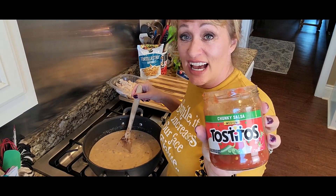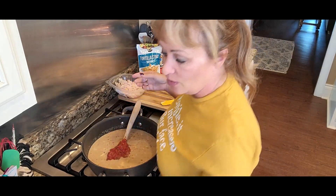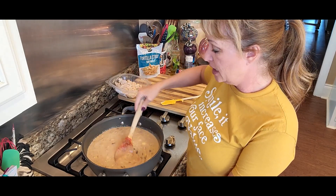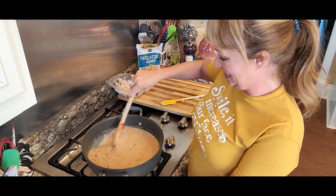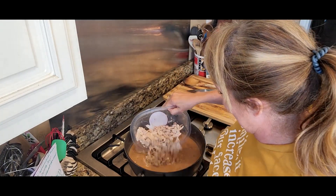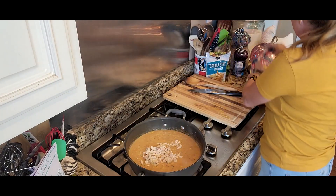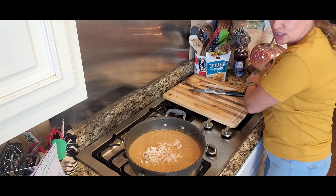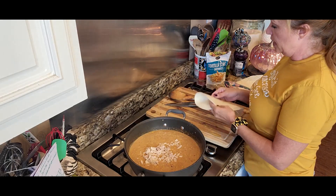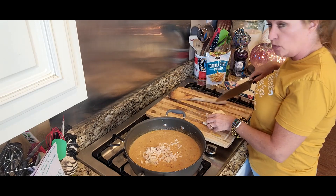This is a 15 ounce can of chunky style salsa — I love the big chunks of tomatoes, so we're doing all of it. If you don't want to use salsa you could do diced tomatoes, but that salsa has all that work in it that we didn't have to do. It heats up in just a few minutes and we couldn't quite call it chicken tortilla soup without chicken going in — I chopped mine instead of shredding it.